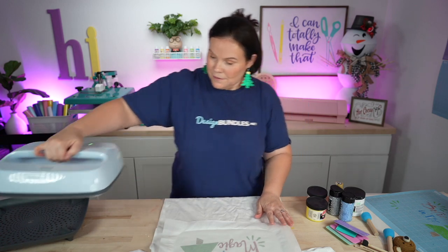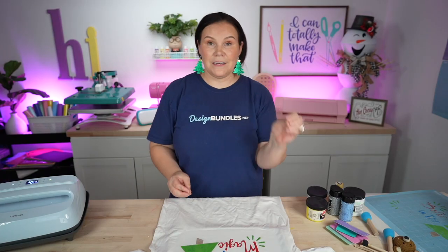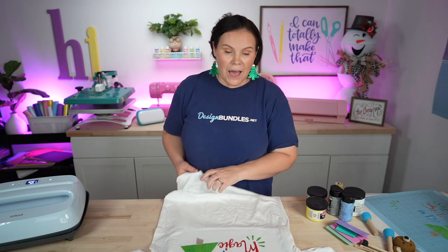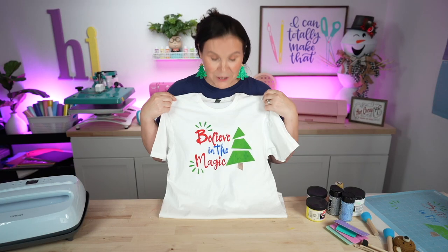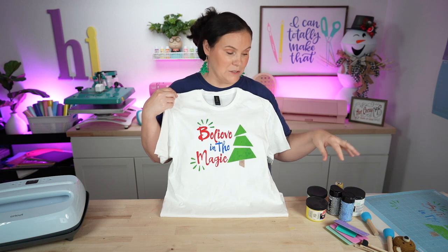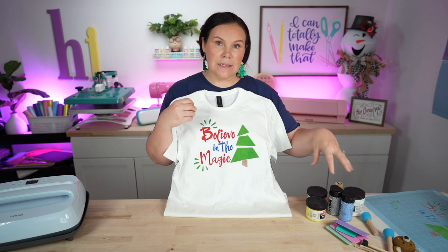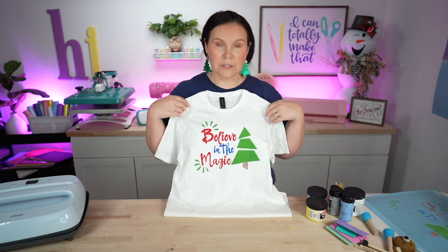There we have it. We're going to go ahead and peel off that Teflon and our inks are cured. This shirt is ready to be washed. I would wait around 48 to 72 hours before that very first wash. So there you guys have it — it came out so stinking cute and this is using the screen print inks. There is an additive you can add to these inks that will make it puff up whenever you go to apply heat, which is really cool.